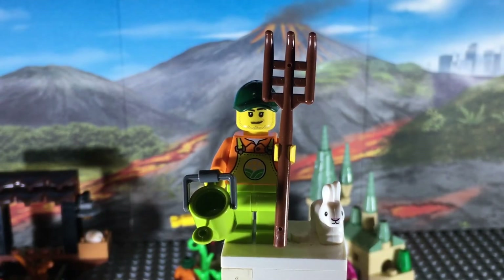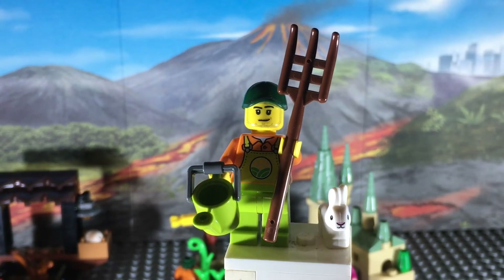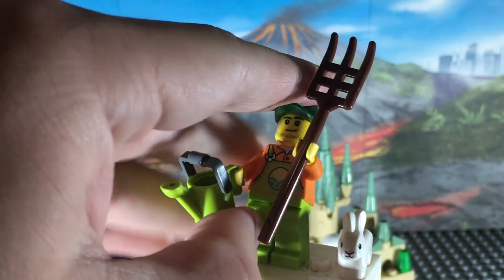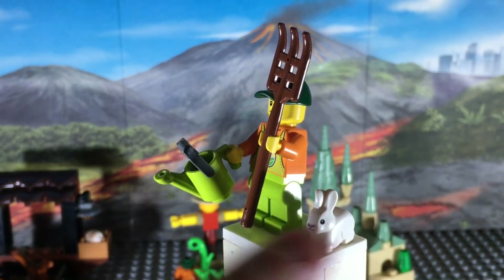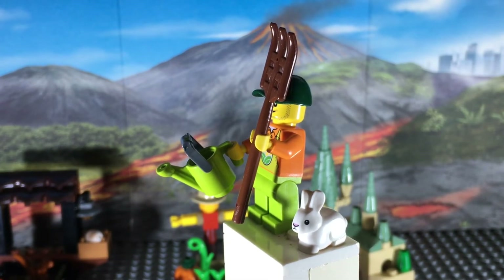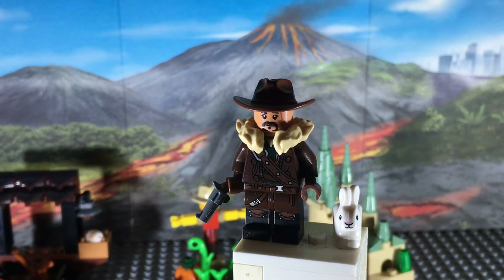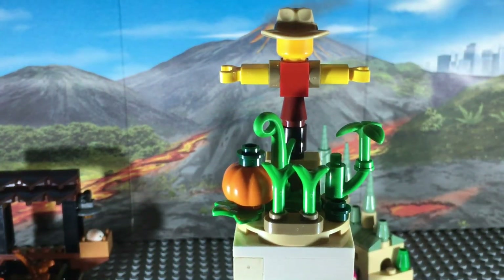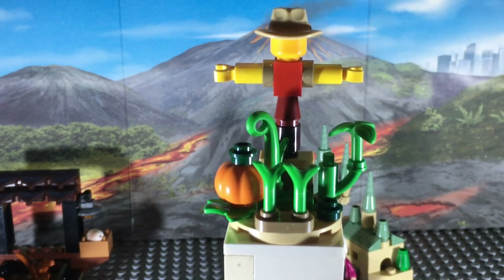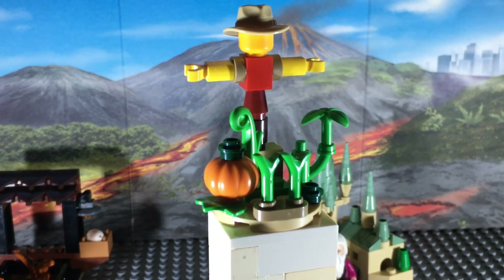Moving on to the Lego City Farm and Scarecrow poly bag, we've got this farmer guy with green overalls, a green hat, and a pretty standard Lego City facial expression. He comes equipped with a pitchfork, which is nothing new, but what is new for me is this Lego watering can piece, which I've never seen before and I'm really glad to have in my collection. The draw of this poly bag for me was that new bunny piece, and I really love the variety of different plant pieces included, along with that new pumpkin piece which I've never seen before and am very glad to now have.